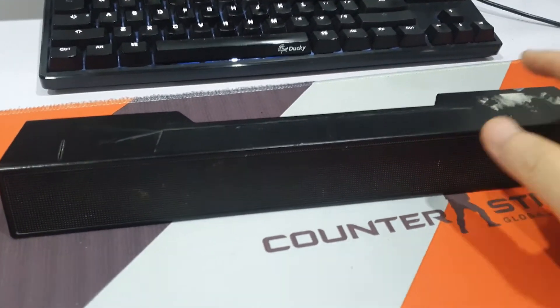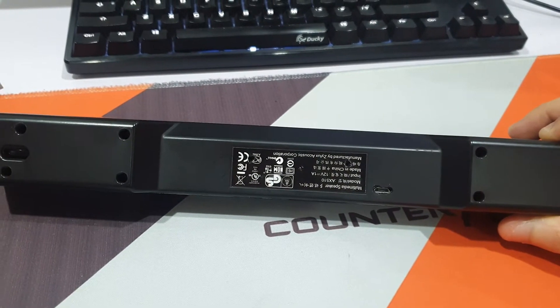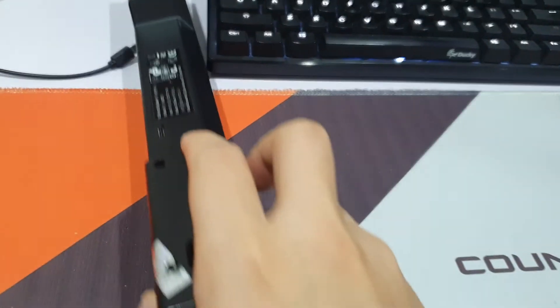This is the final result. It's solid, clean, and portable as it should be. The charger port works perfectly.